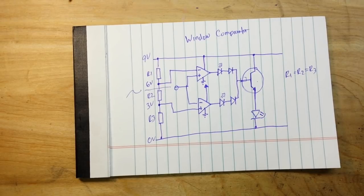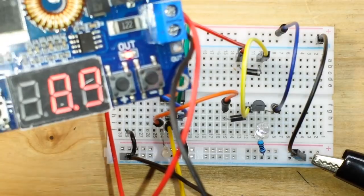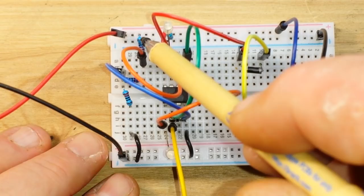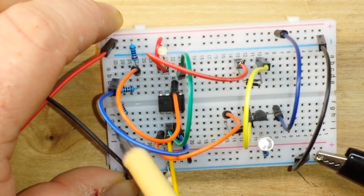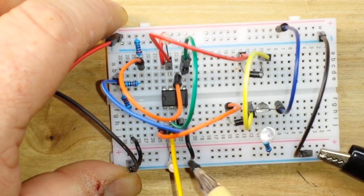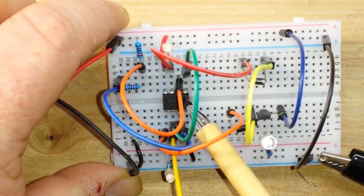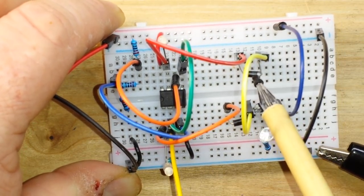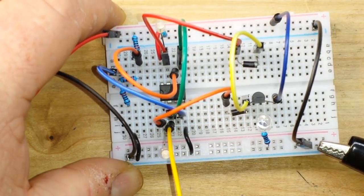Let's look at it practically. Here's the circuit on the breadboard. I'm just using this little supply to put 9 volts in. Starting over here — we have our voltage divider; I'm using 270 ohm resistors. We have our high voltage warning LED and our low voltage warning LED. This IC here is a TL072, which is a dual op amp I'm using. Then we have our two protection diodes, our transistor, and this is our master warn LED.